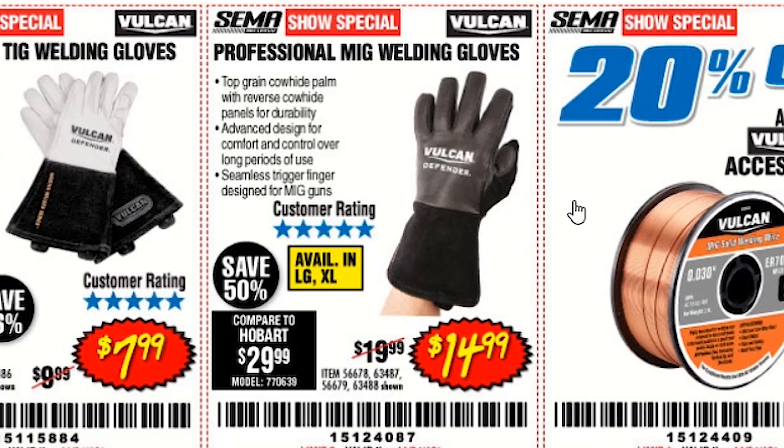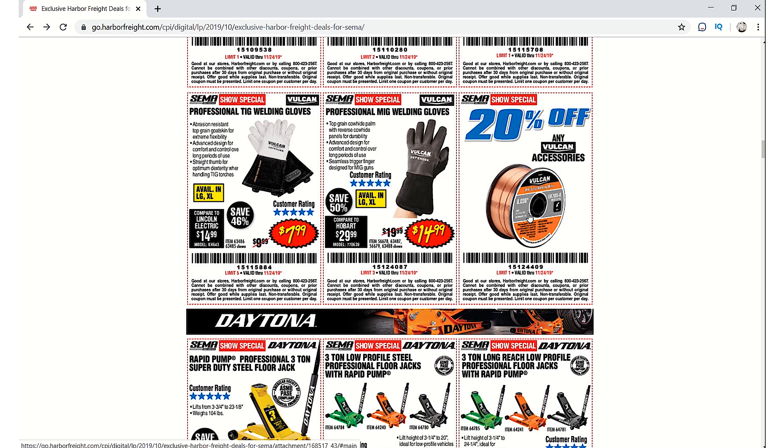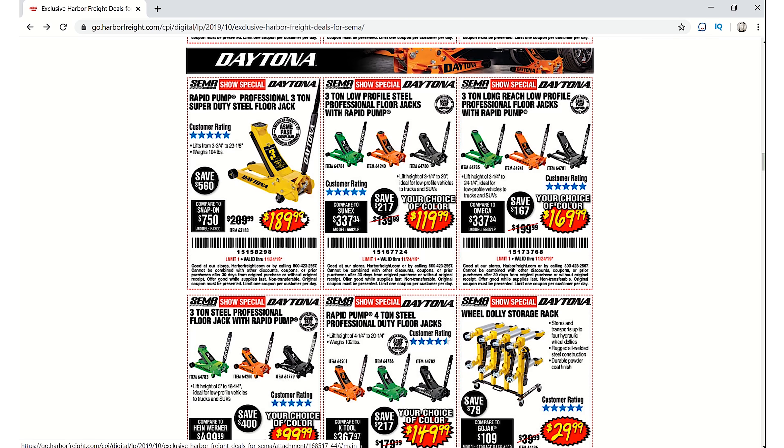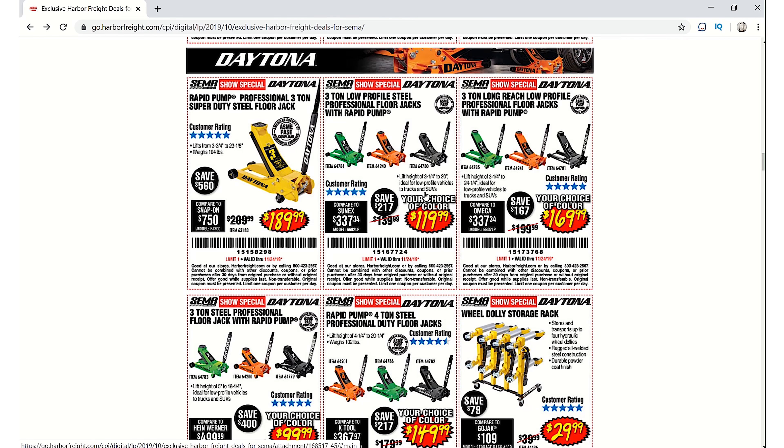TIG gloves are $7.99 — you can't beat that, those are pretty good. Regular Vulcan welding gloves are $14.99 — you can't beat that either, those are really good. Then there's a 20% off any Vulcan accessories coupon, so I may be using that. The Daytona jack is $189.99 — that's the one I have, and they have other ones now.